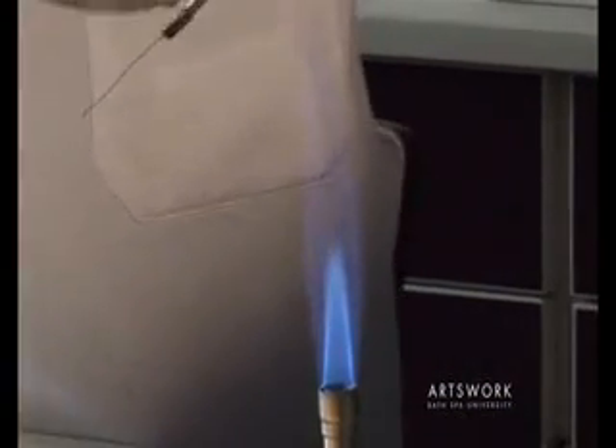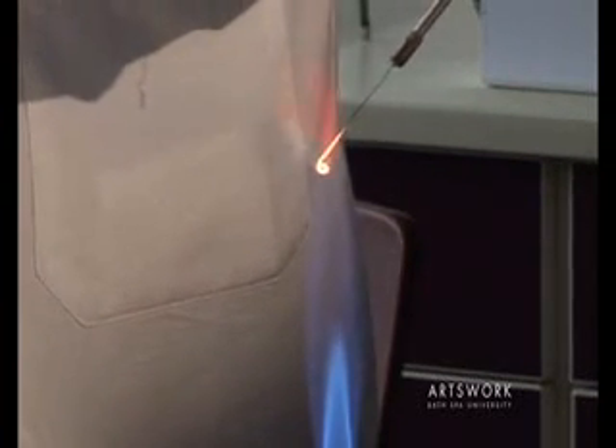Alternatively, if you have it too high, the flame is cooler, so it's not as effective at sterilising that loop.